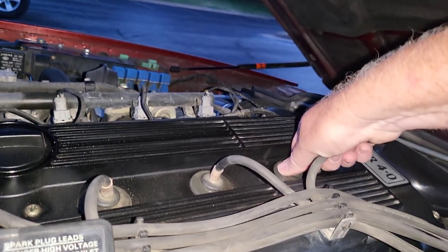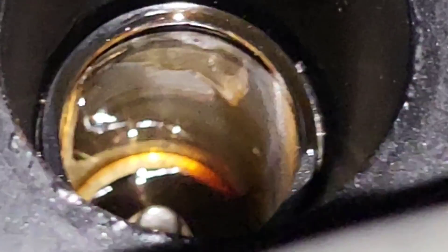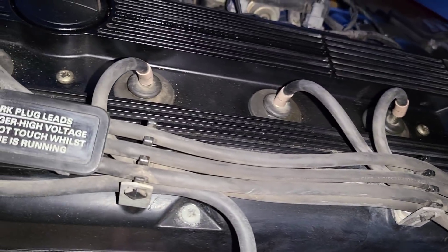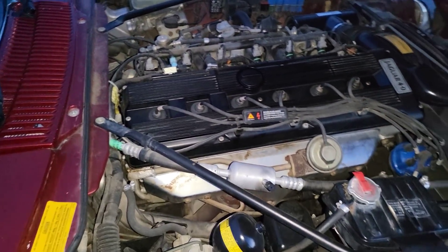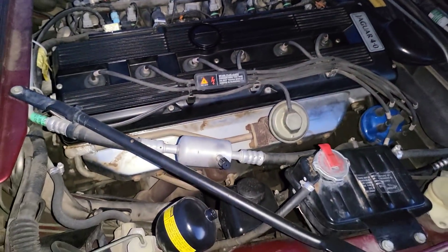There was water in cylinder one before — is there still water? No, but there is oil. I wonder if there's a valve cover gasket issue. There's the plug — there is oil on it, that's weird. I'm wondering if the valve cover gasket leaks from between these and causes that issue. Two, three, and four are probably like that too — that's a valve cover gasket problem.